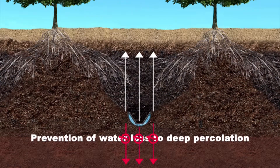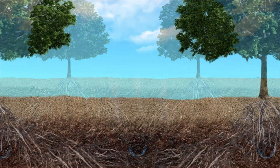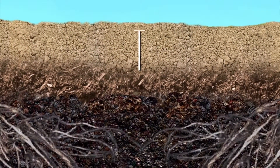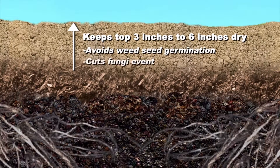The shape of the pipe itself prevents deep percolation. The pipe is buried so far below the ground that it avoids evaporation, and also keeps the top 3 to 6 inches dry to avoid weed seed germination and fungi events.